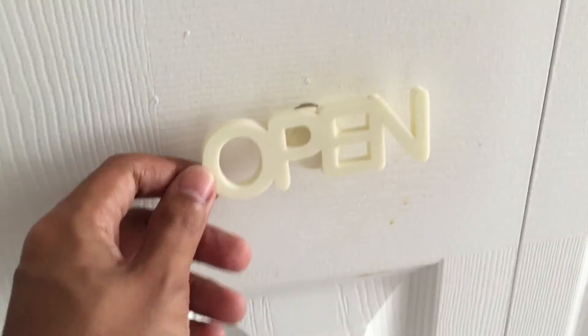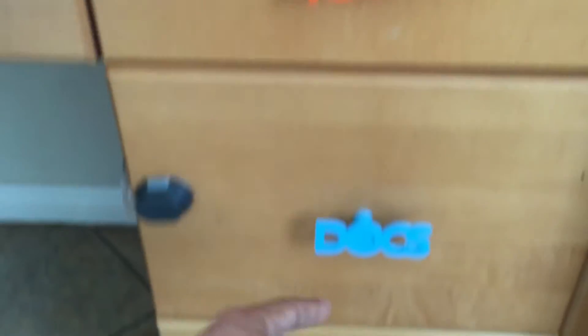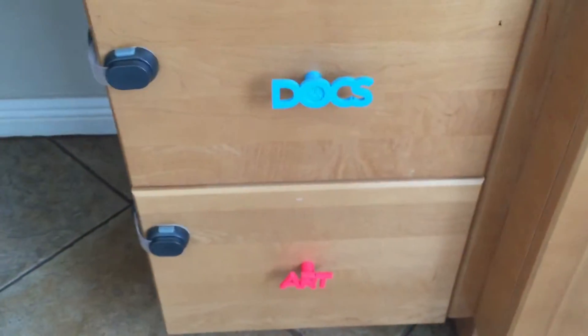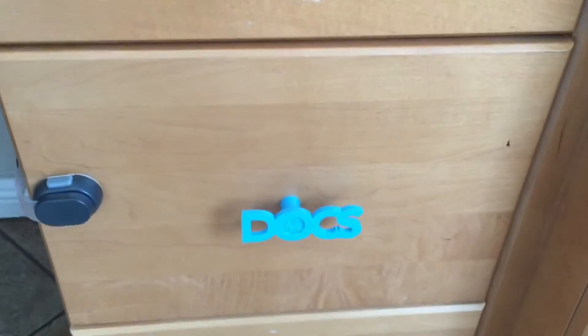Here are more of them. One drawer says 'tools,' this one says 'docks,' and that one says 'art.' Going off the same theme, different colors and different type depict what's in each drawer.